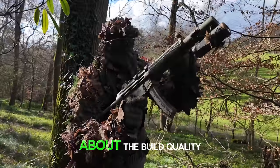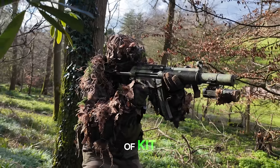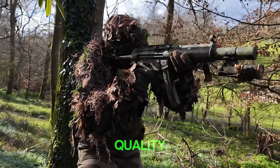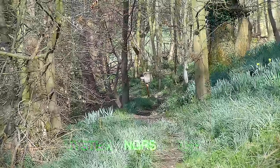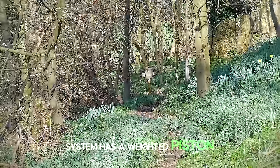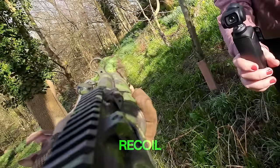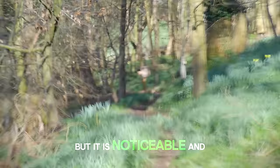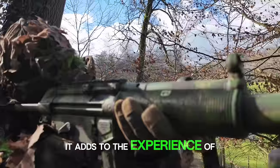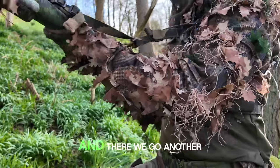I've got to talk about the build quality — it's really solid. There's no creaks or rattles. It's a really good piece of kit; it feels like you're handling quality. The NGRS system has a weighted piston that adds recoil to the gun when it's firing. It's not a heavy recoil like on some gas blowback systems, but it is noticeable. And importantly, it adds to the experience of using this toy. Honestly, this really is quite a lot of fun to use.